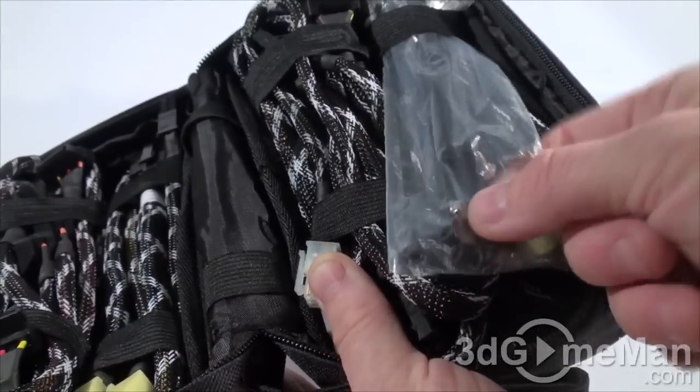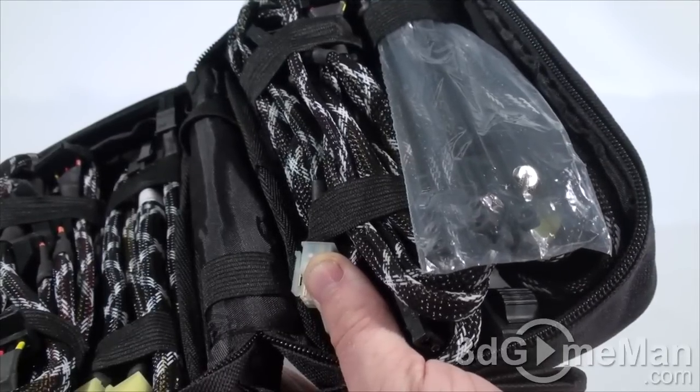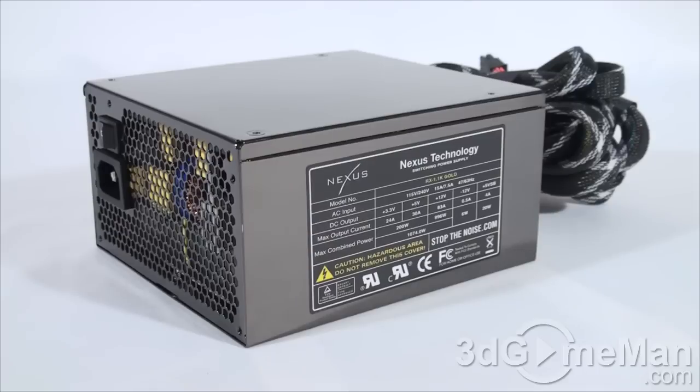The bag has some cable ties and four screws for mounting the power supply in the case. The Nexus RX line of power supplies are currently available in wattages ranging from 530 all the way up to 1100, so there are plenty of power supplies to choose from in this lineup. I'll be reviewing the 1100-watt Gold model.